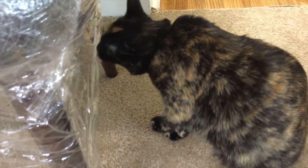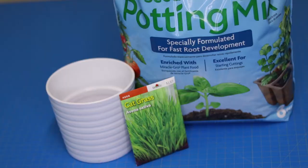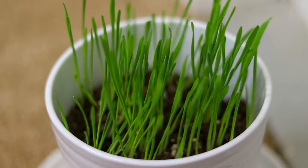After seeing this video of my cat Gato licking plastic, a viewer recommended I try cat grass, also known as wheat grass. So I made a garden for my cat.